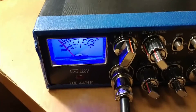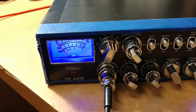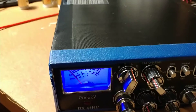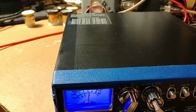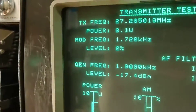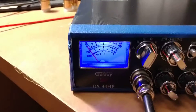We're back with the Galaxy 44 HP. We've got the microphone hooked up here and we're just kind of doing an overview like we always do. We're catching about 8 watts with the carrier all the way up.